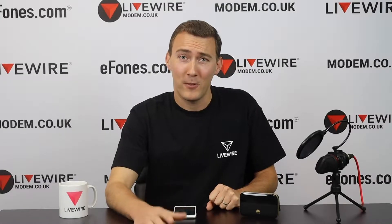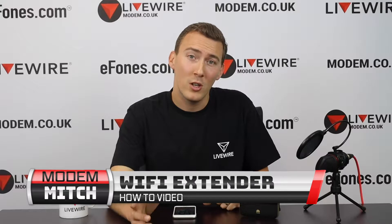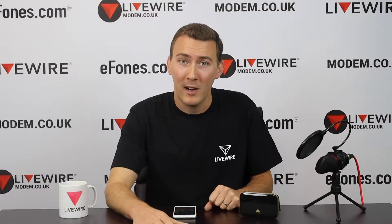Hello everyone, Mitch here from the LiveWire tech team. Today I want to show you one of the features on most of the Huawei MiFi range — it is a feature called the Wi-Fi extender.